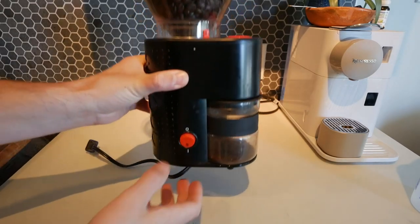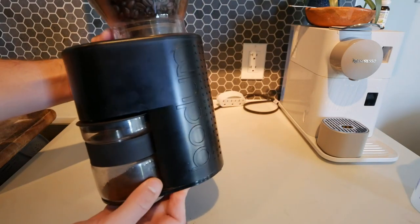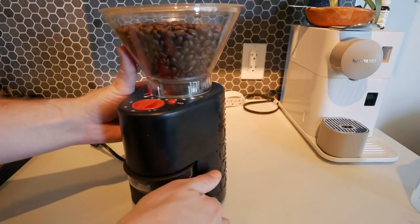This is my Bodum Bistro Coffee Grinder. This thing is awesome. I love this machine. It's really simple to use and I'm gonna show you how to use it.